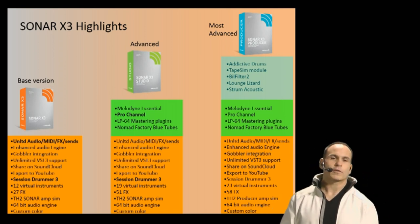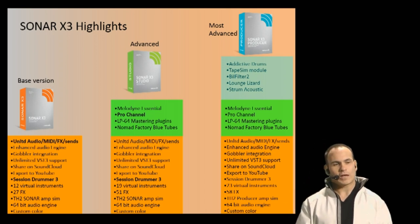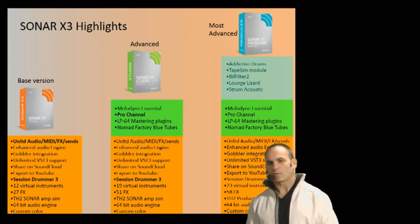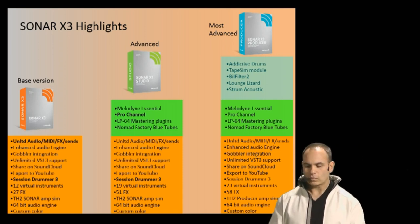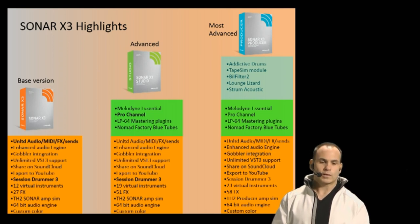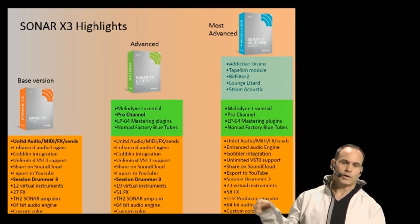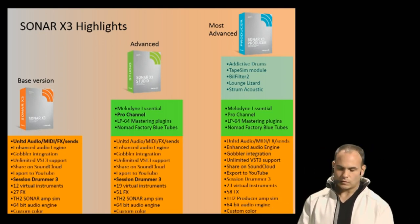We also have custom color schemes now, which is huge for me as a music producer. I'll have up to 100 tracks sometimes, and color customization inside Sonar is really, really cool. You can automatically route to buses — if you have a stack of synths going through a bus and the bus is colored green, all your tracks will turn green as well.